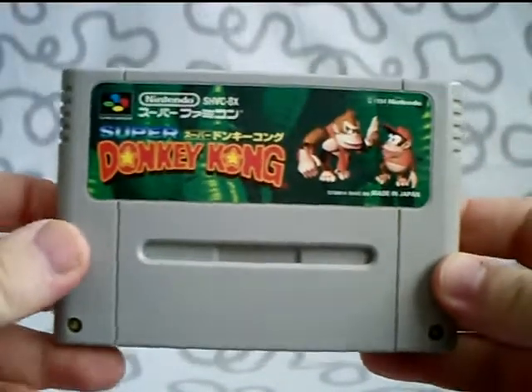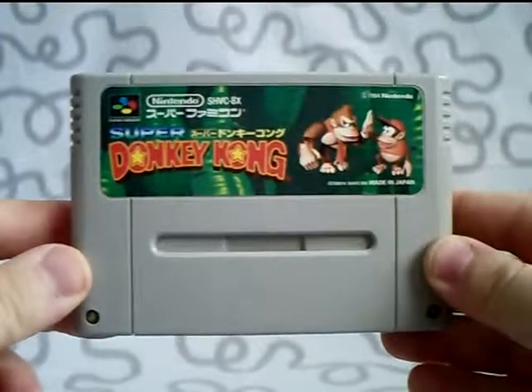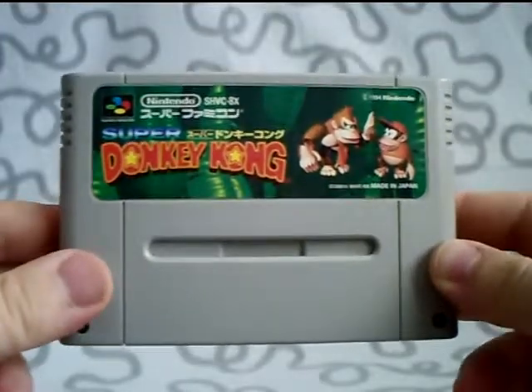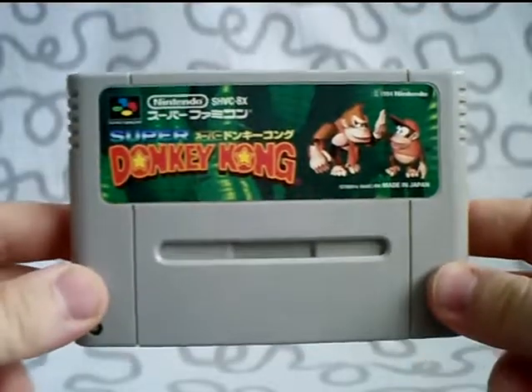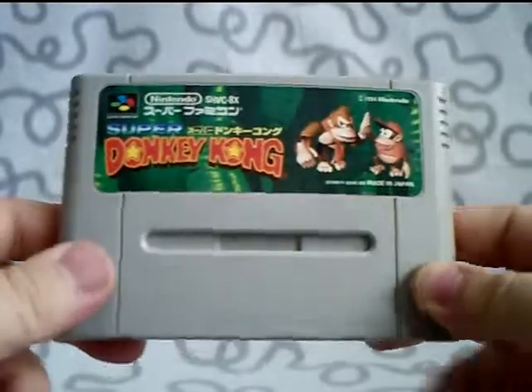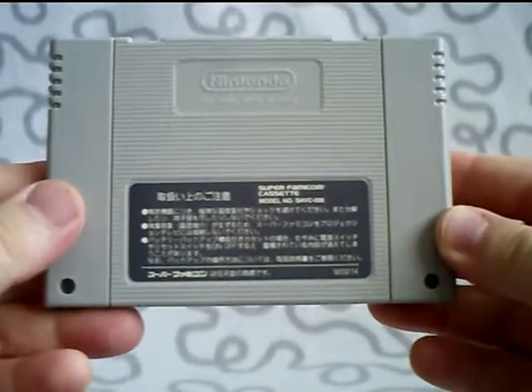The next game is a Super Nintendo game, and this has been released in Europe as well, but I just want to show you: Super Donkey Kong. In Japan, the Donkey Kong series is called Super Donkey Kong instead of Donkey Kong Country. So in Europe and America it's called Donkey Kong Country and Donkey Kong Country 2, while in Japan it's Super Donkey Kong and Super Donkey Kong 2. On the back of this one, it shows you it's a Super Famicom cartridge.